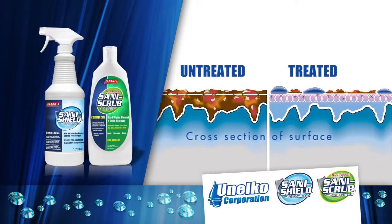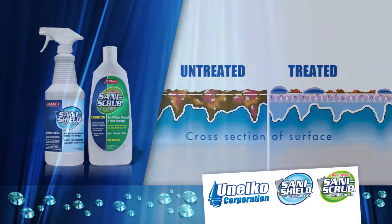Every time you clean, you refresh the invisible water, soil and stain repellent barrier that keeps surfaces sanitary. The barrier coating protects against the penetration, adhesion and build up of soil, grime and microbes.